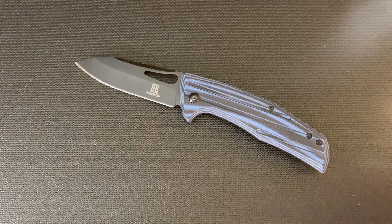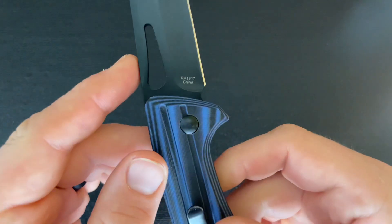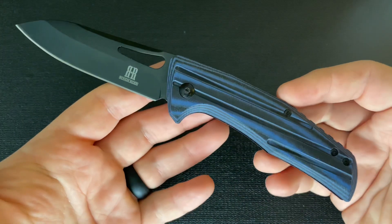This Knife Thoughts video is a review of this knife. As you can see, this is a Rough Rider knife — specifically Rough Rider model number RR1817. This is a modern slip joint from Rough Rider.